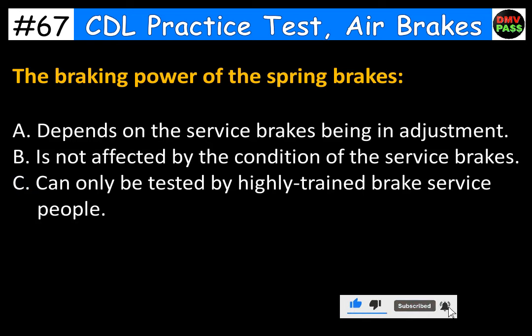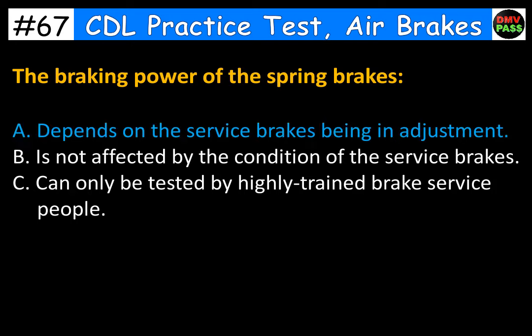The braking power of the spring brakes: A. Depends on the service brakes being in adjustment. B. Is not affected by the condition of the service brakes. C. Can only be tested by highly trained brake service people. The correct answer is A. Depends on the service brakes being in adjustment.